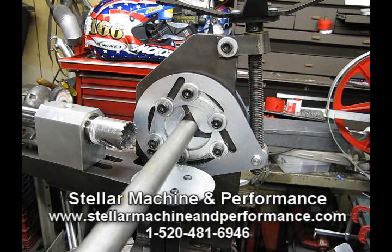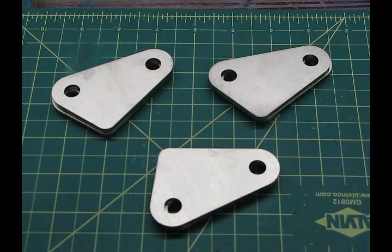Our friends at Stellar Performance also thought this was a problem, and they came up with the fix. Stellar Machine and Performance created a solution to the TN250's inability to lock down securely on tubing smaller than one inch by creating their own set of jaws. These modified jaws replace the existing jaws that come with the unit and will allow you to lock down on really small diameter tubing — a perfect fix for anyone who works with small tubing and wants to use the TN250 for its superior notching capabilities.